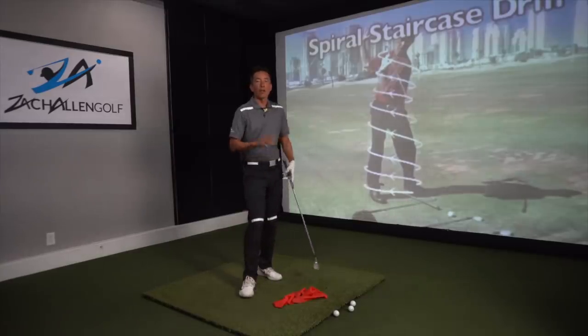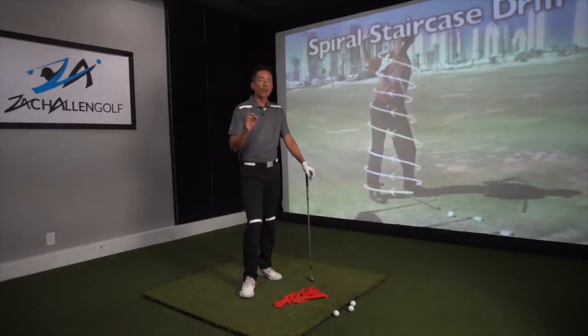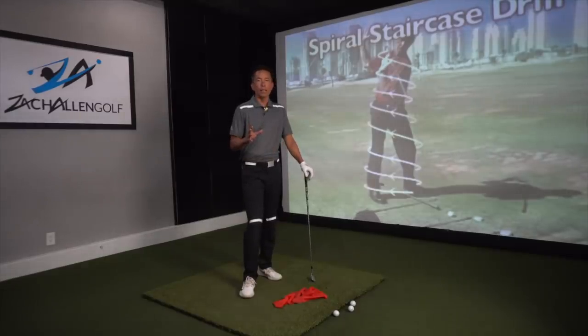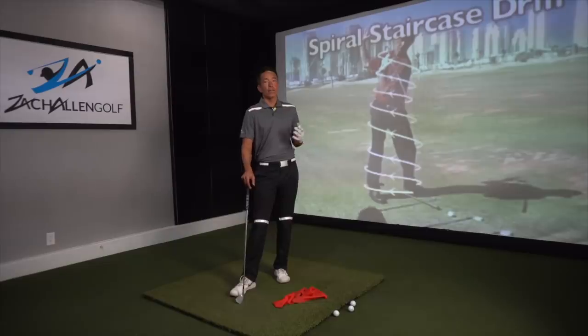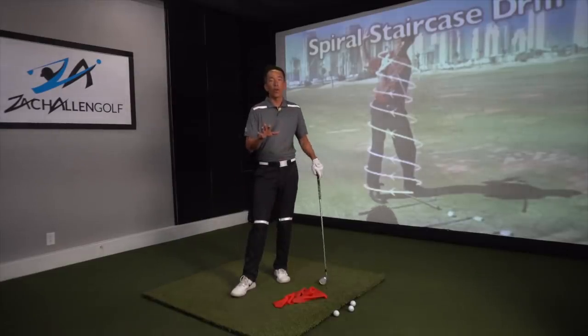This is Pete Cowan, and it's a very famous drill and sensation called the spiral staircase drill. I see so many people struggling with this concept and how it relates to how you pivot and move your body. So I'm going to give a little twist on his drill and add some things to it. It's a fantastic concept and I know it will help you out.